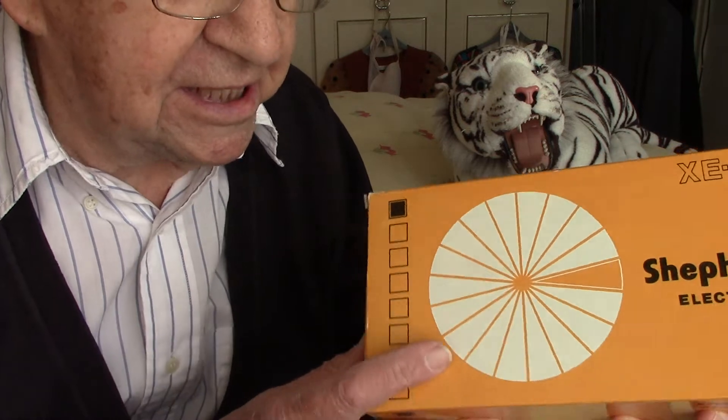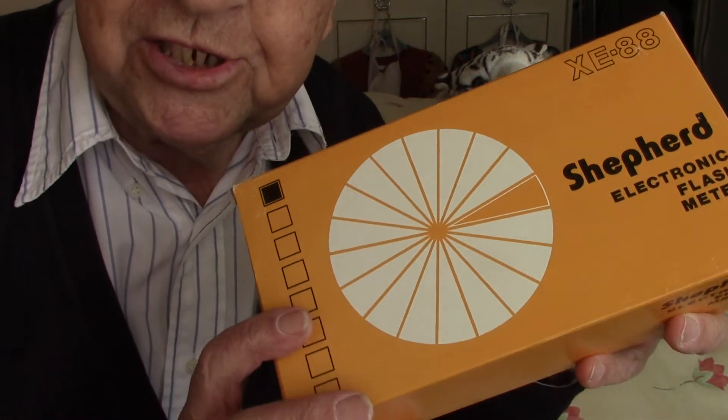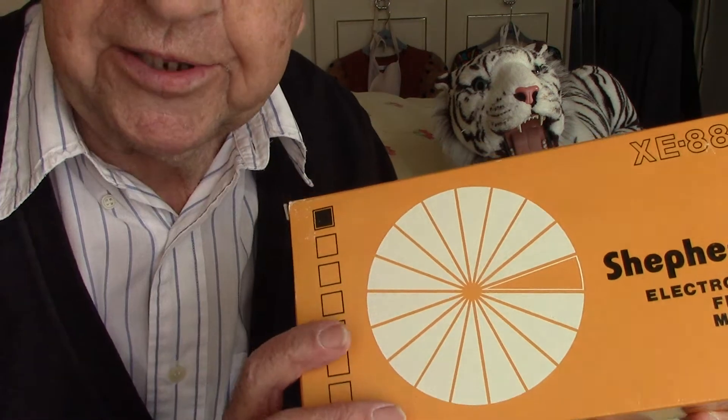Hello folks, it's Peter Elgar here with my old friend the tiger, who I use for a lot of my tests. I'm going to show you something using him again because he's very helpful, doesn't bite, doesn't growl at me, and doesn't poo on the bed. Today I'm going to show you what's in this box — it's the Shepherd flash meter — and how to work it. We're going to do an unboxing video and I'm going to tell you how to use a flash meter.